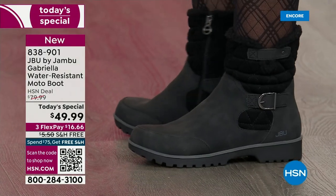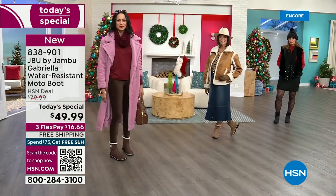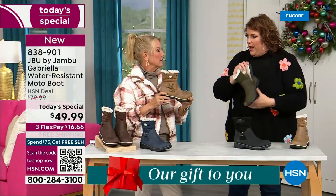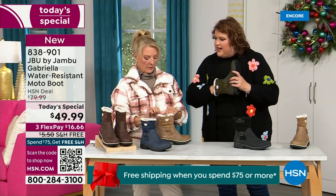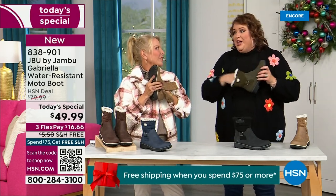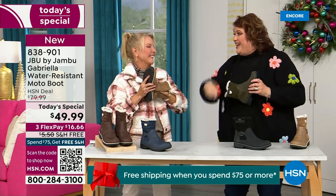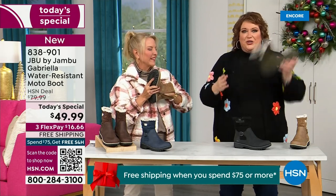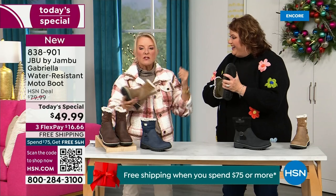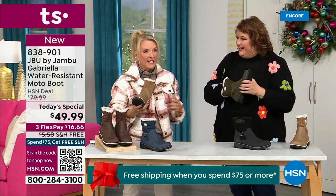Let's talk about the insole because on the inside is something we've never done before. There are layers of happiness. Feel that insole — that is EVA. EVA is used in sneakers and athletic shoes. Why put it in a boot? Because it feels good and it takes the shock. Takes the shock so you're not pounding when you're wearing this. That EVA insole is a really big deal.